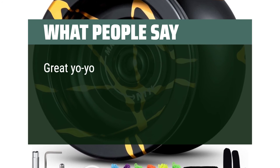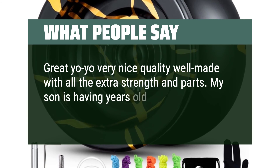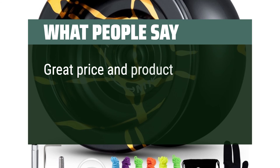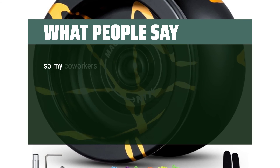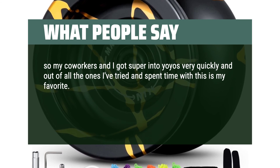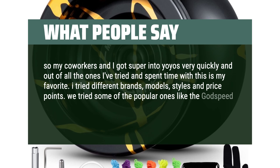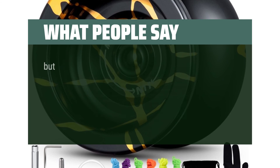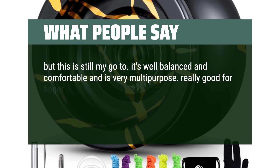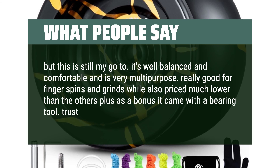What people say: Great yo-yo, very nice quality, well made with all the extra accessories and parts. Great gift for anyone. Great price and product for beginners. My co-workers and I got super into yo-yos very quickly, and out of all the ones I've tried, this is my favorite. I tried different brands, models, styles, and price points — including popular ones like the Godspeed and Shutter Wide Angle — but this is still my go-to. It's well balanced, comfortable, and very multi-purpose. Really good for finger spins and grinds, and priced much lower than the others. Plus, it came with a bearing tool. Trust me, give it a try.